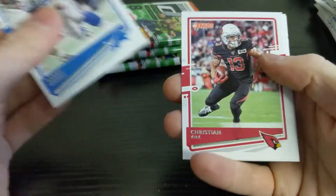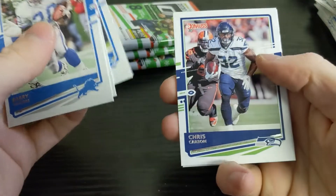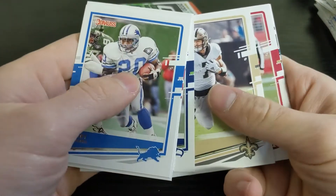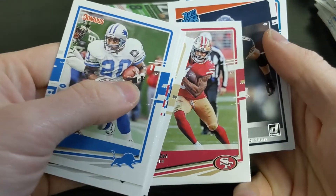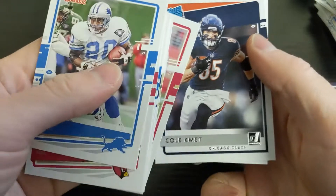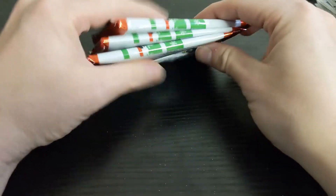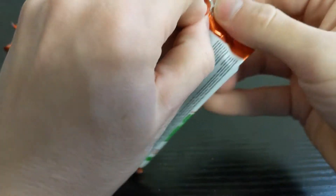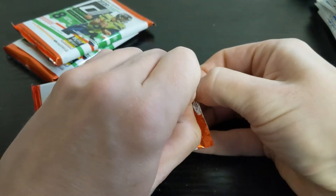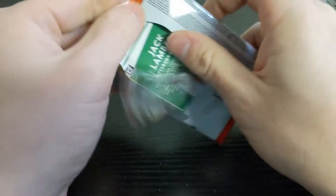Barry Sanders, Christian Kirk, Kenny Golladay, Chris Carson, Taysom Hill, Raheem Mostert, a rated rookie of Cole Kmet, and Jerome Baker. The rated rookies tend to be some of the bigger name rookies — that's just how they do it — and then the regular rookie cards are some of the more common players from the draft.